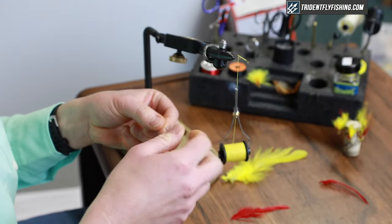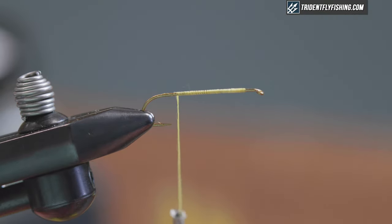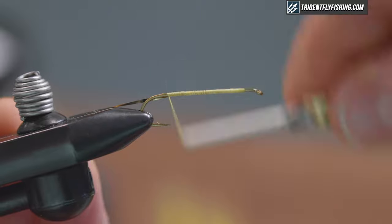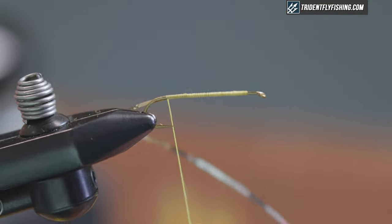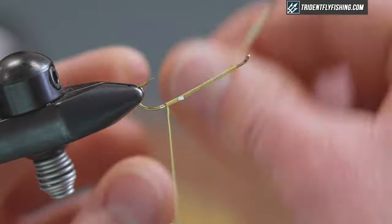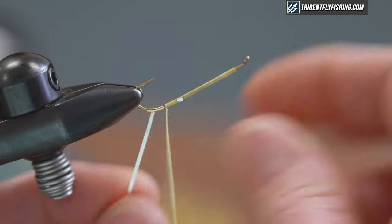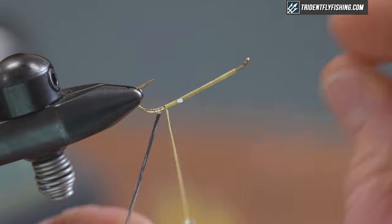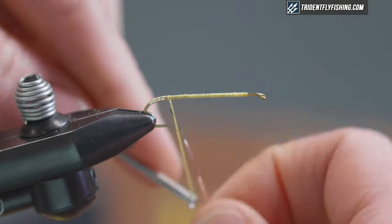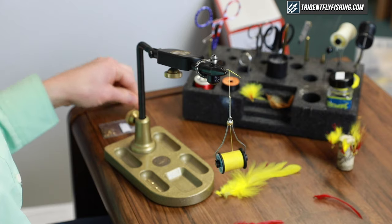Stopping just ahead of the hook point to tie in my tinsel. For the tip on this fly, I've got the gold side facing me since that's going to be the side that's out. This is mylar tinsel, which has silver on one side and gold on the other. When I get back to the halfway point between the point and the barb, I invert the fly just to make it a little easier to wrap the tinsel — gets the point and the bobbin out of the way. Those four or five wraps with this small mylar tinsel is all you need. It's a double-wrapped tag, which covers up any gaps from the first wrap, so you wrap backward and then forward. Secure it with a couple turns of thread and snip off the end.